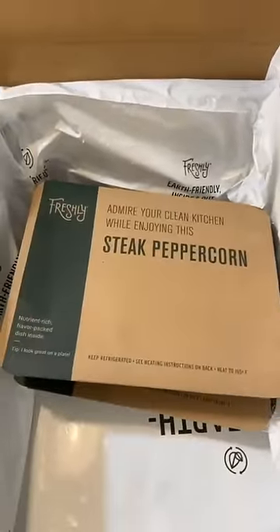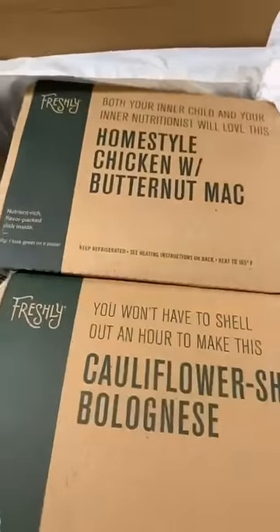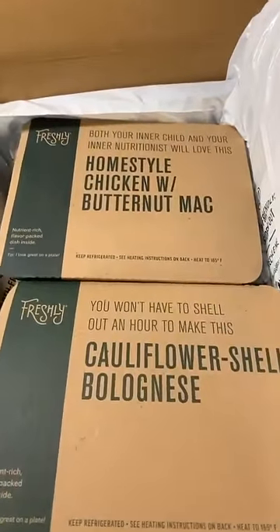You guys better sign up and get your Freshly immediately, honey — especially you girls that don't really like to cook. This stuff already comes prepared, delivered to your door. I'm gonna put the link down there so that you can get it. Get it now, yes ma'am, and use my code to get your percent off. The real T.S. Madison!